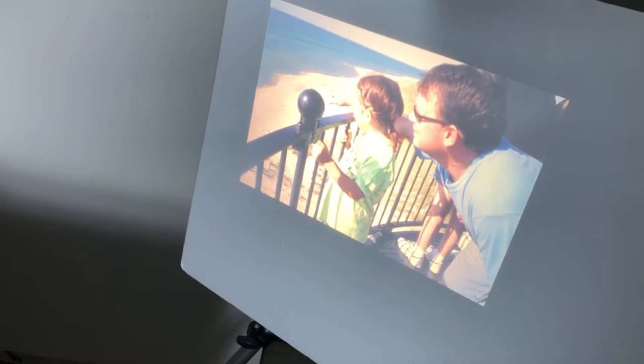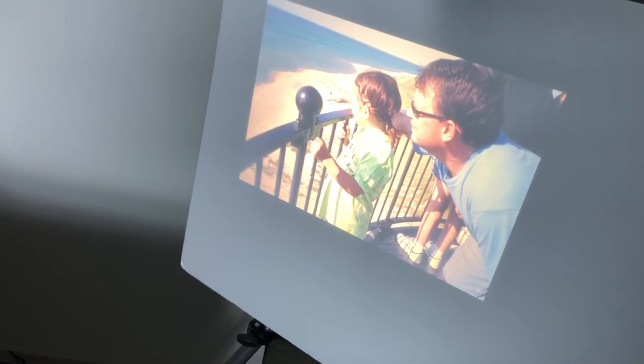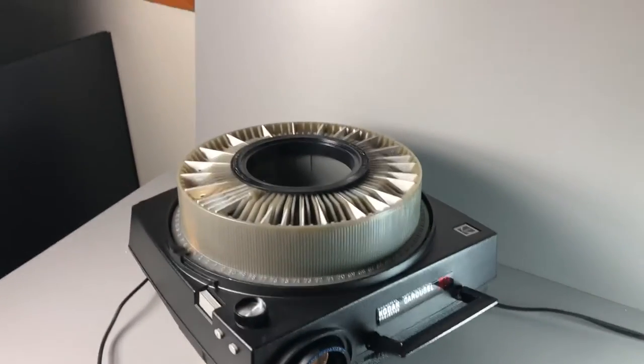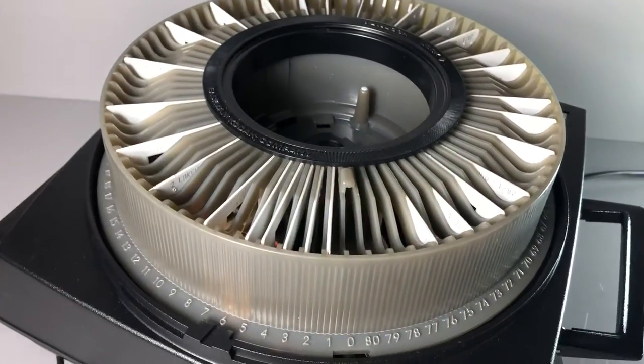Advance again. Some old friends from a family vacation. That just kind of gives you an idea of how this unit operates. You can kind of see it spinning here as I'm doing it.